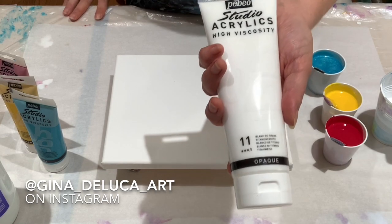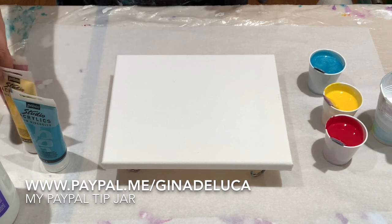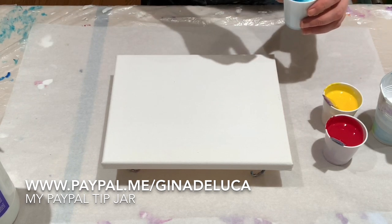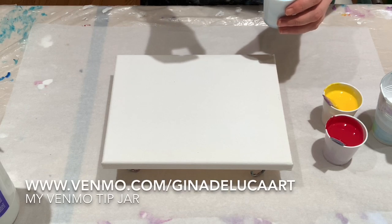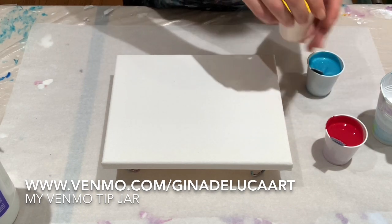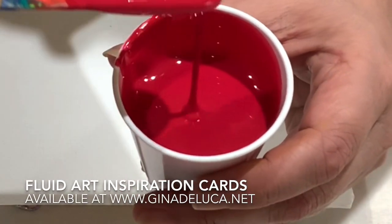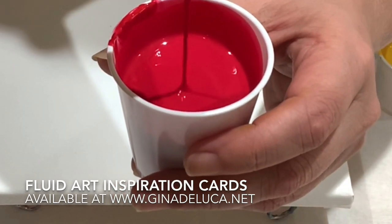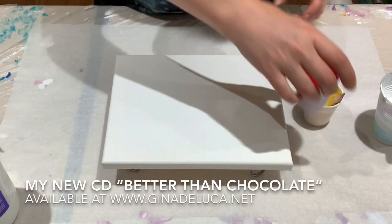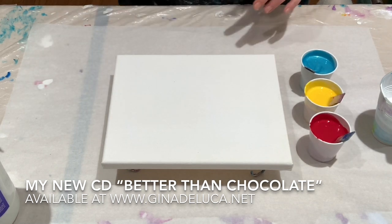They also sent a nice big bottle of titanium white — love that, because we always use more white than the other colors. I've mixed these one part paint to two parts pouring medium. The consistency we're working with: it forms a mound briefly and then disappears. Not too thin, not too thick — right around a three on my consistency scale.